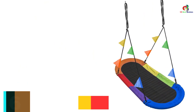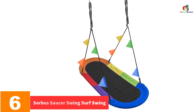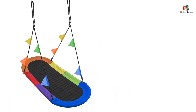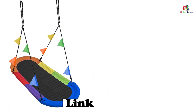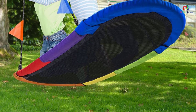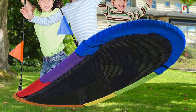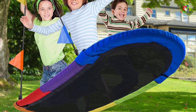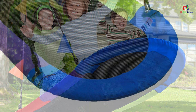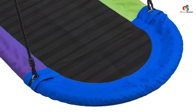At number 6, we have the Sorbus Saucer Swing Surf Swing. Perfect for your backyard, playground, park, or poolside, the Sorbus Saucer Swing is a perfect choice for your little one. It comes with a neat spacious seat that will accommodate up to three kids. Another excellent feature is that it comes with various colors allowing your kids to pick their favorite. The model is also super easy to hang since it comes pre-assembled. Besides, the spiderweb sitting platform is super comfortable, allowing you to read, relax, or take a nap.